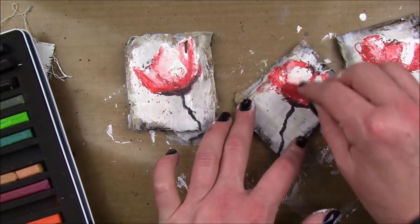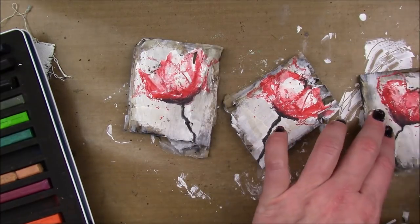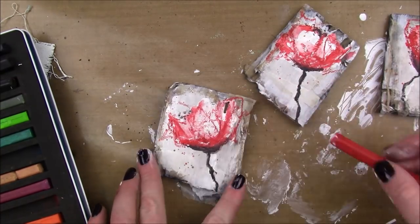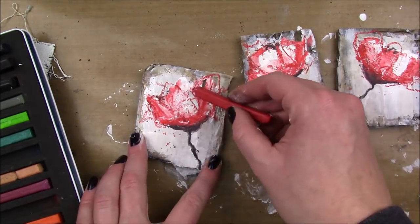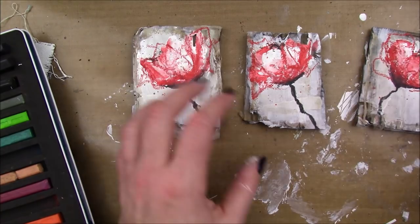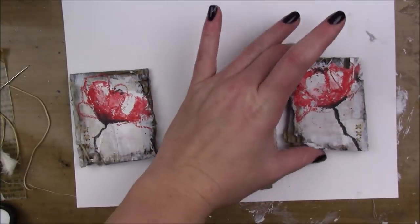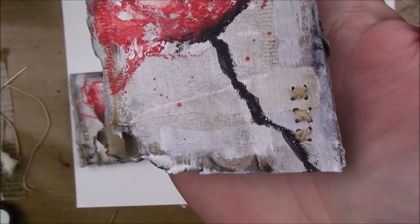Once that's dry I'm gonna take the red again and just draw some really sketchy lines all around my blooms, making them really exaggerated. This is not gonna get activated with water — it's just gonna be straight scribbles. I thought it was gonna be done but I really wasn't feeling like it was done.